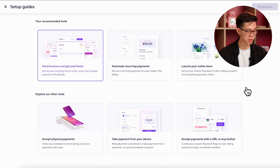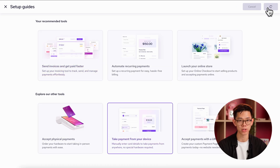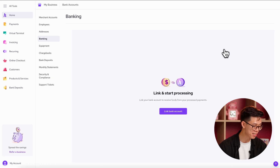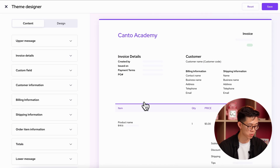Here you'll find guides for our other payment tools like recurring payments, online checkouts, and our physical payment methods like the smart terminal or card reader. Let's say I want to switch to the virtual terminal — I can click on that and then click change guide in the top right corner. This guide isn't just a list; you can actually click on the individual steps and it'll take you to the specific place in the platform you need to be to complete that task. For instance, if I want to link my bank account, I can click on this and it'll take me to the banking section. If I want to customize my invoices, I can click on that step and it'll take me directly to the invoice theme designer.